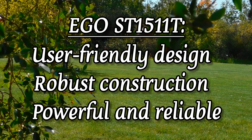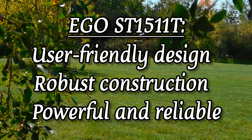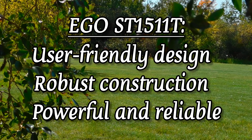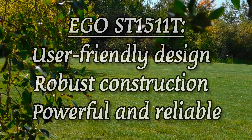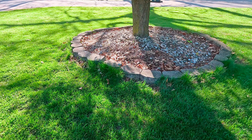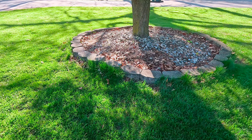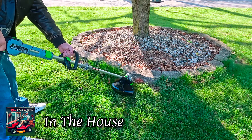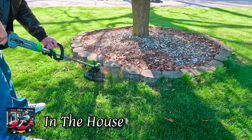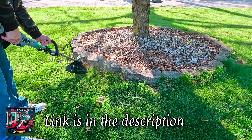The Ego ST1511T is also built to last, featuring weather-resistant construction that ensures it can withstand various conditions. This durability is backed by a 5-year tool warranty and a 3-year battery warranty. With its combination of advanced technology, user-friendly design, and robust construction, the Ego ST1511T string trimmer stands out as a powerful and reliable choice for anyone looking to maintain their lawn with ease.